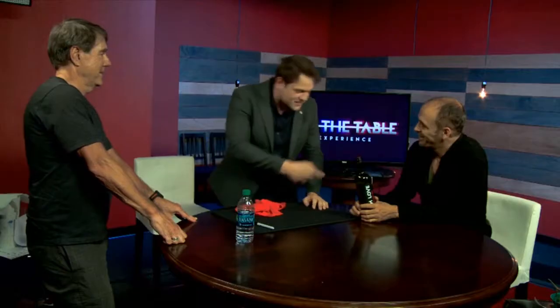Also in this lecture you're going to see a lot of my visual magic, like bottle production. A few sleights, and my theory of stand-up magic. So please tune in and watch my lecture.